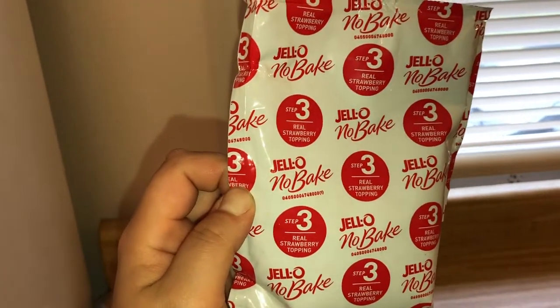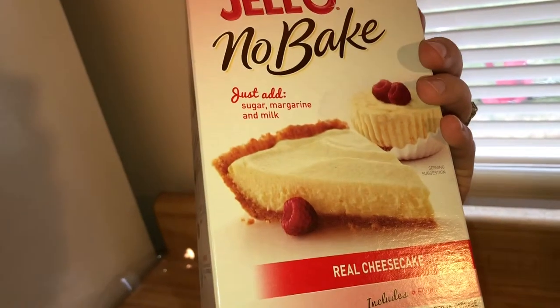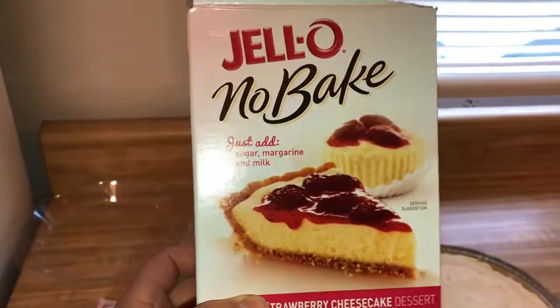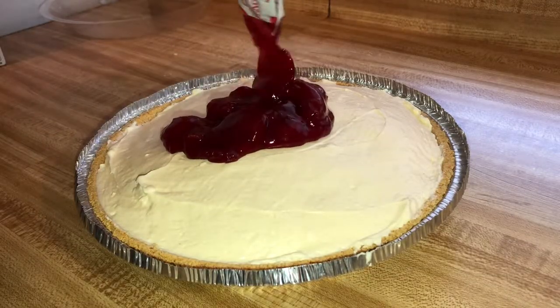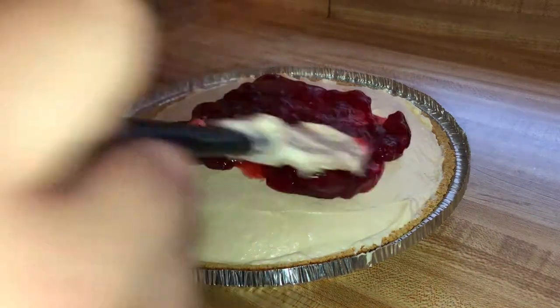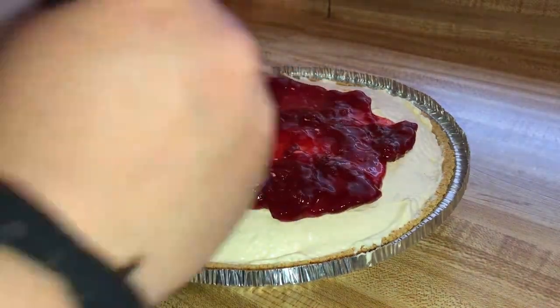I had some of this leftover, but I did buy this one, which doesn't come with any toppings — but this one does. This one comes with cheesecake topping, but you're more than welcome to put whatever topping you want. It can be caramel, it can be Oreos, it can be whatever you want it to be.